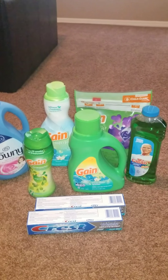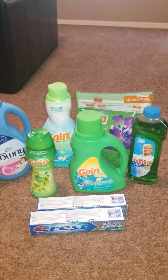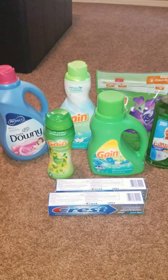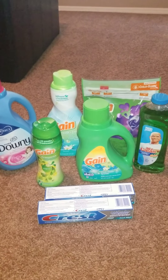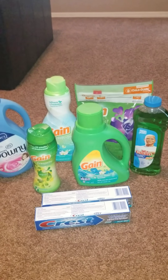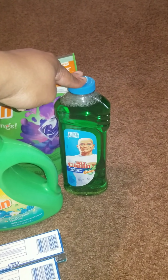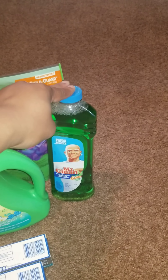The $5 off $25 brought my total down to $20.95, and then I had $16 in digital coupons, which brought it down to $4.95 — or 62 cents per item. There was a hiccup: my Mr. Clean coupon didn't come off because I had already redeemed it.